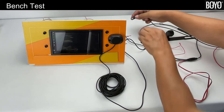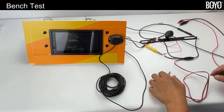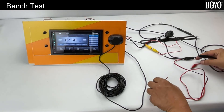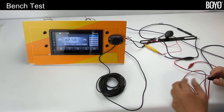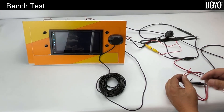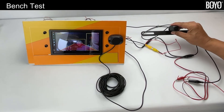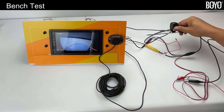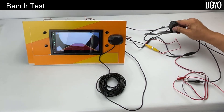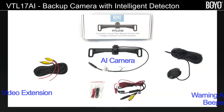Second, emulate the ACC by connecting power to the head unit. Third, emulate the gear in reverse and turning on the reverse light by connecting power to the camera. The bench testing is now complete. Thank you for watching and thank you for your interest in the VTL 17 AI.